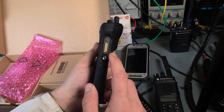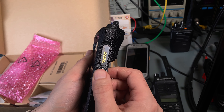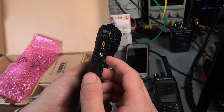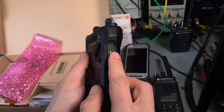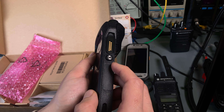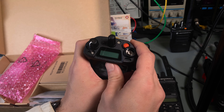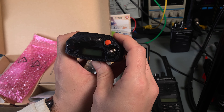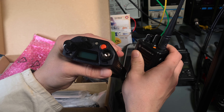Here is the back, and the side port. From what I read, the side port is not compatible with anything currently on the market, so it has to be a special new connector — meaning you would have to buy a new speaker mic and programming cable. Let's take a look at the antenna connector.